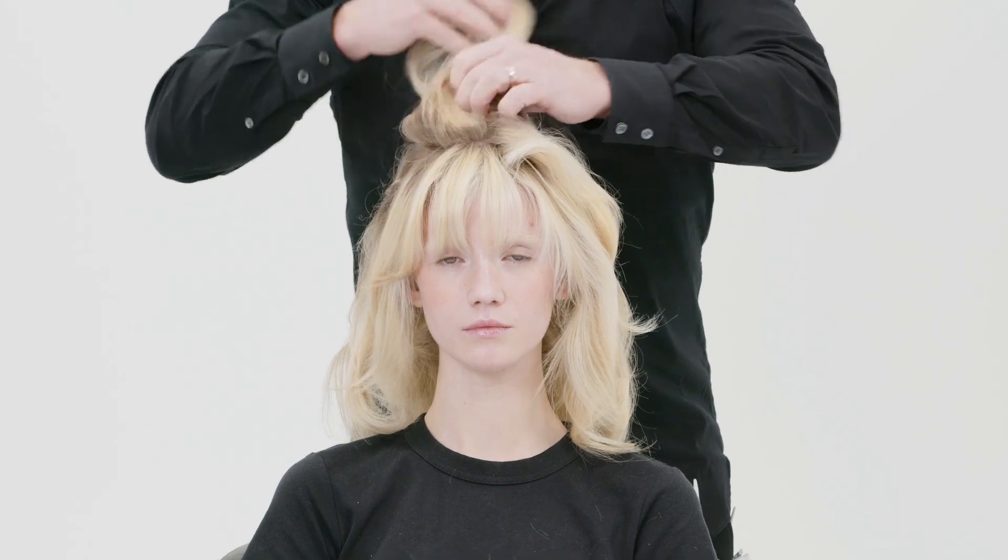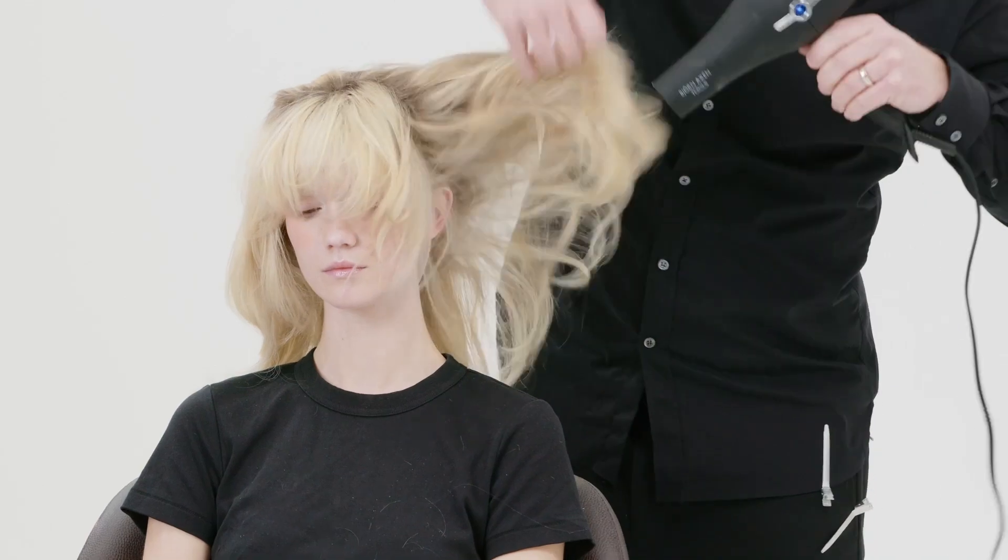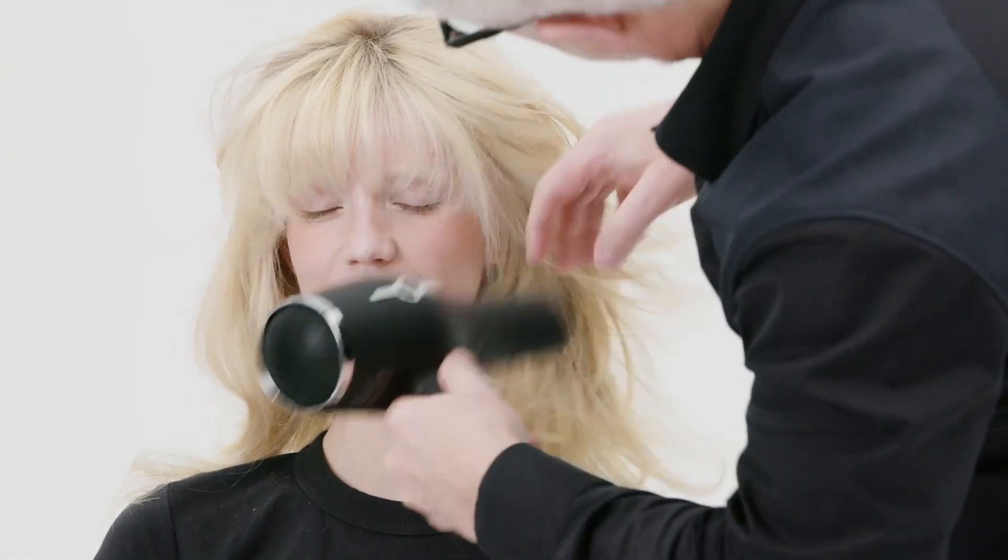Now I've curled all the hair so I have a good texture. I want this to be a little bit more loose, so I'm going to blow dry it a little bit and comb the front and the fringe so that it falls nicely.